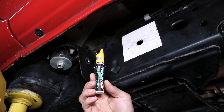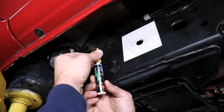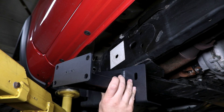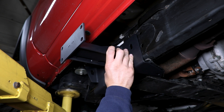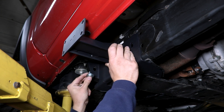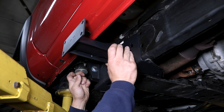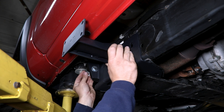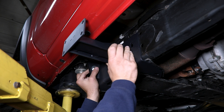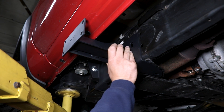Ideally, anywhere that we drill a hole you're going to want to touch up the paint just to prevent the introduction of corrosion. You can use a touch-up pen like I have here or a simple can of spray paint. With that hole drilled, we can now slide the mount back into place. In that location you'll be installing the one-inch-long half-inch bolt with a washer, and the half-inch serrated flange nut on the inside. Go ahead and leave that a little bit loose until all of your remaining hardware is in place.